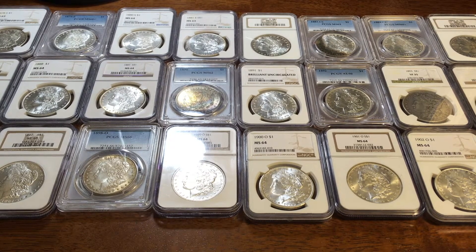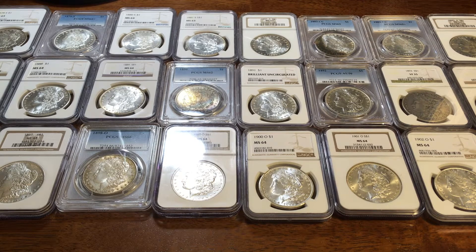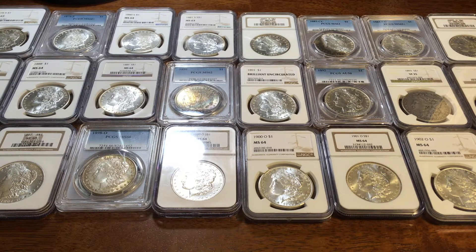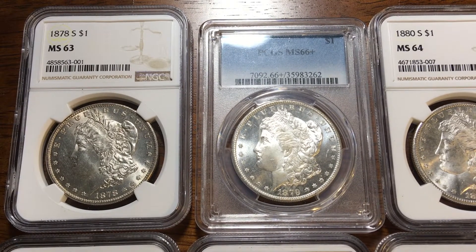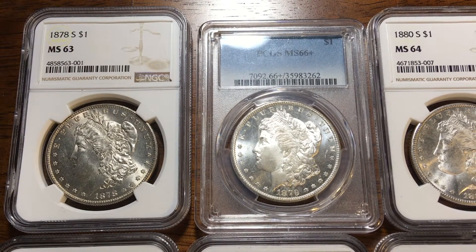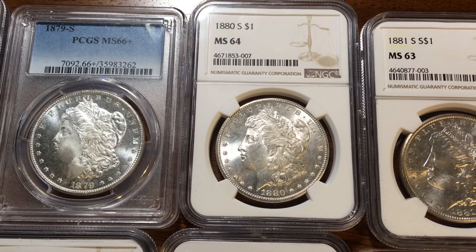Welcome back collectors. This week I would like to show you a Morgan dollar date set that I put together. Let's take a look at each of these coins close-up. These coins have appeared in different videos on my channel in the past, so I just wanted to show you what they look like together.